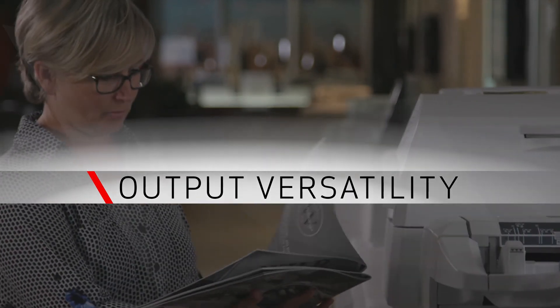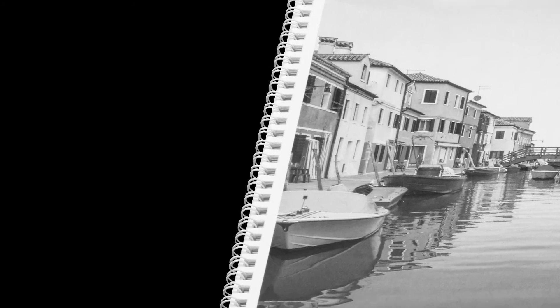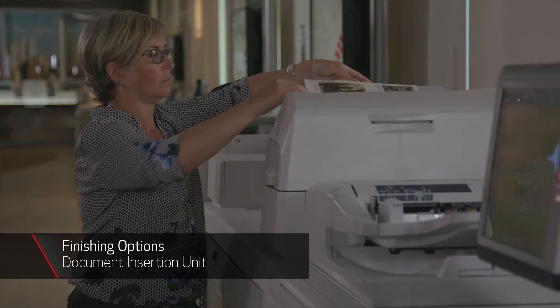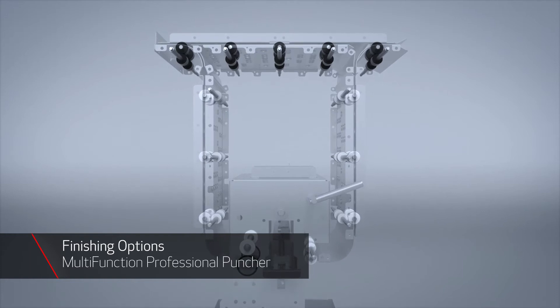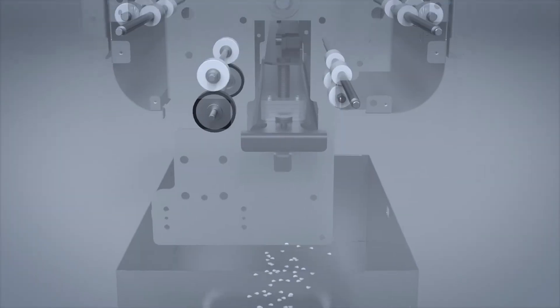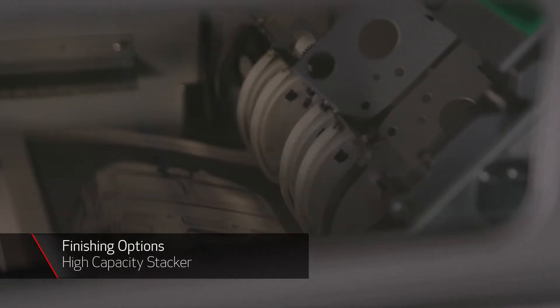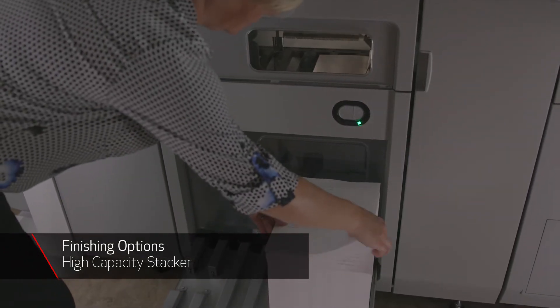The capacity and flexibility offered on the input side is matched on the output and finishing end. Whether you are producing documents with a simple corner staple, a saddle stitch booklet, or even a wire-bound book, the VarioPrint delivers. A wide range of in-line finishing options are available, including the document insertion unit for inserting color covers and inserts, the multifunction professional puncher featuring interchangeable die sets to provide a variety of punch patterns on a broad range of media sizes up to 12 by 18 inches and weights up to 110 lb cover. The high capacity stacker stacks jobs for easy transport to offline finishing equipment, up to 6,000 sheets straight or offset stacked.